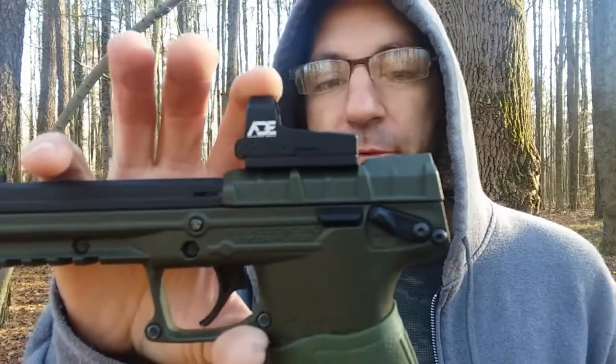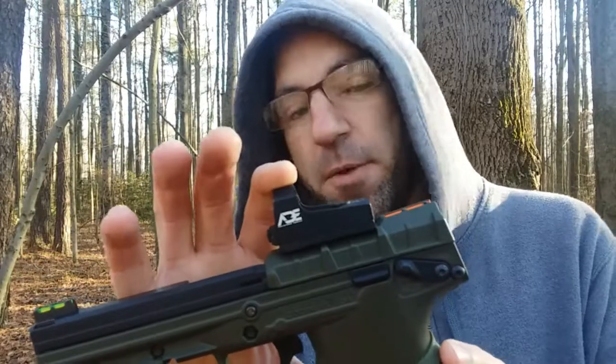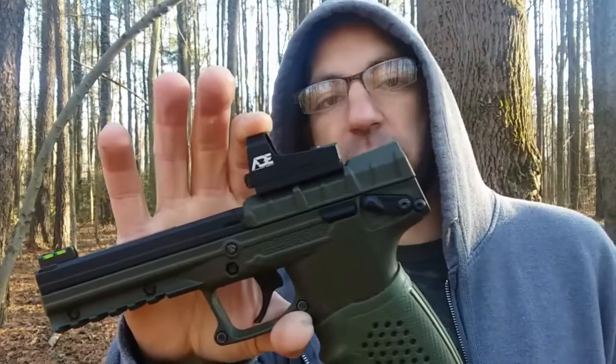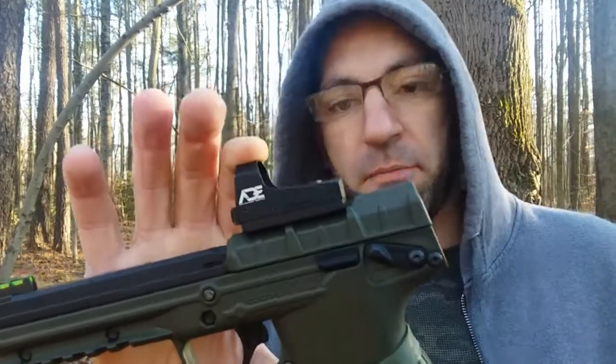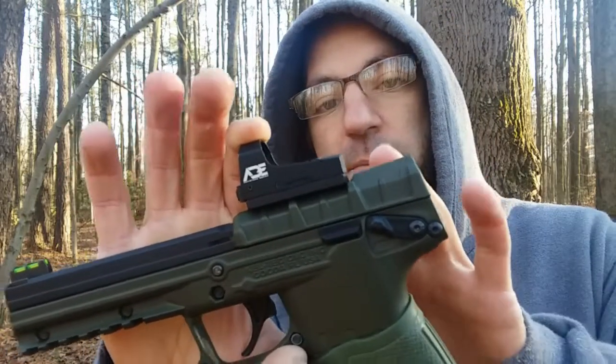I picked mine up on eBay for 60 bucks about three years ago. Yeah, the price has jumped a little bit since then.